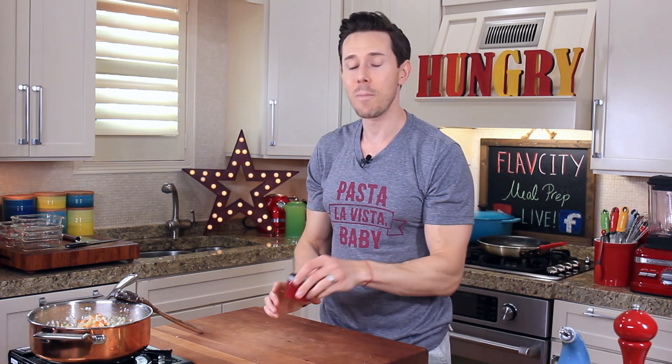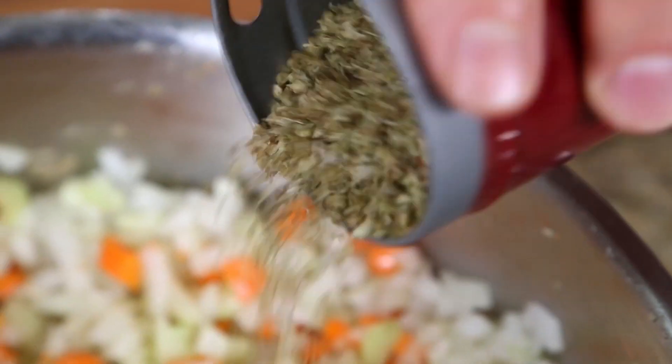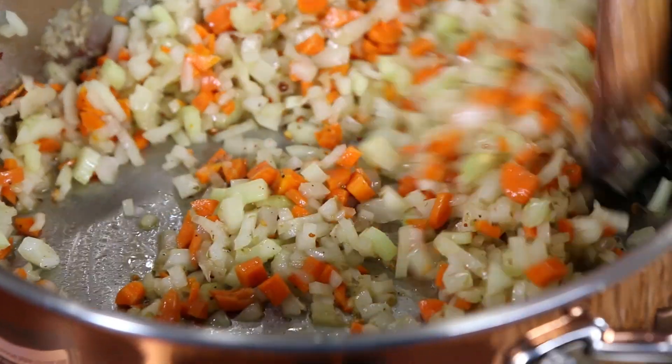Now I want to add even more flavor, so I'm reaching for dried oregano. Every Italian sauce I make has this in it — go in with one teaspoon of that and then shake in half a teaspoon of red pepper flakes. I want these vegetables to really wilt down, so I'm going to cook them for a good nine minutes.